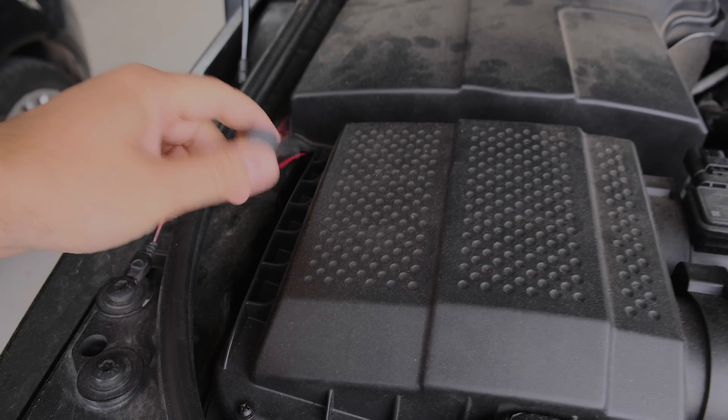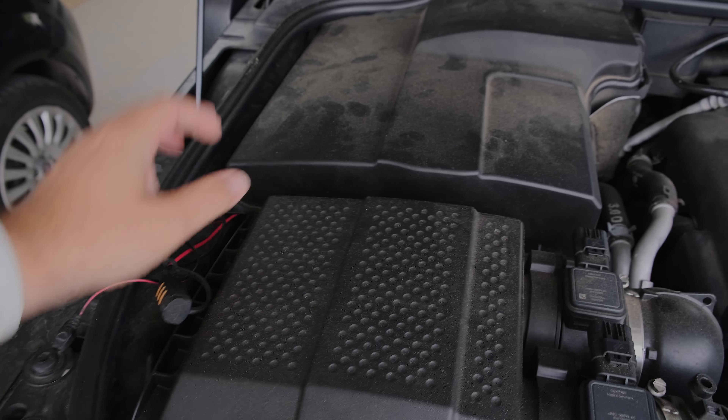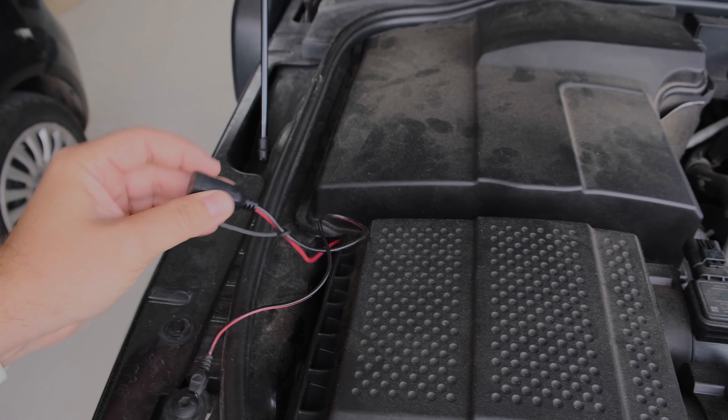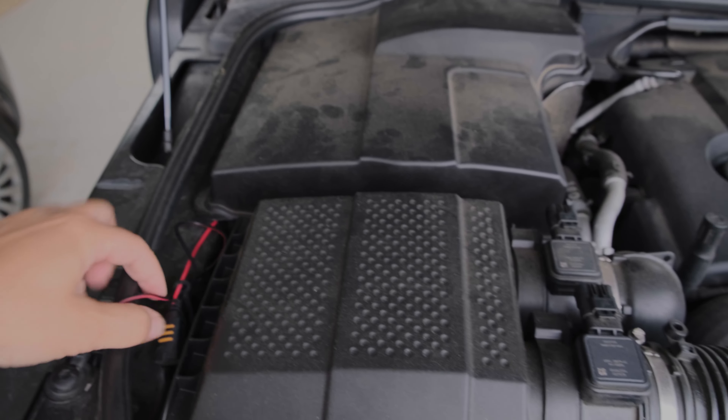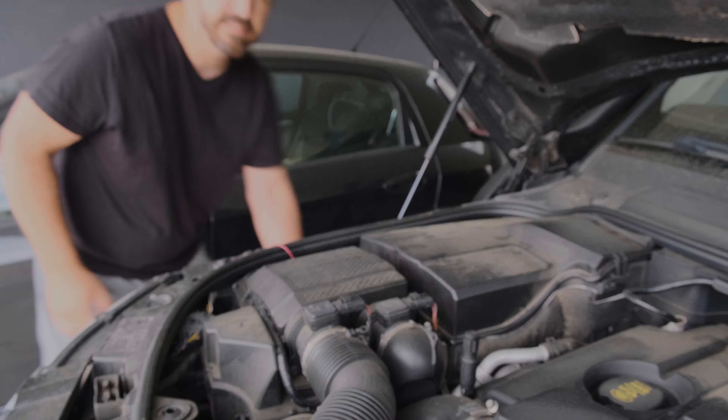In my case I've installed an external plug so I don't have to open the cover every time I want to plug my car in. It's really practical and only costs a few euros, so I'd recommend installing this on your car.